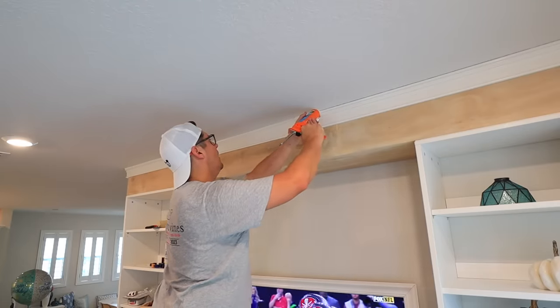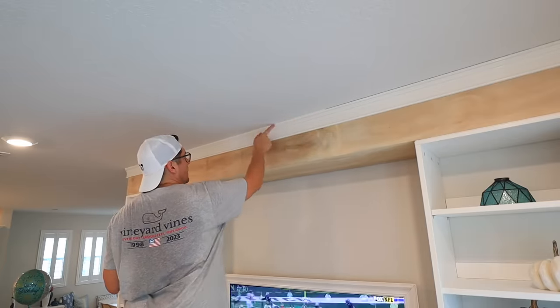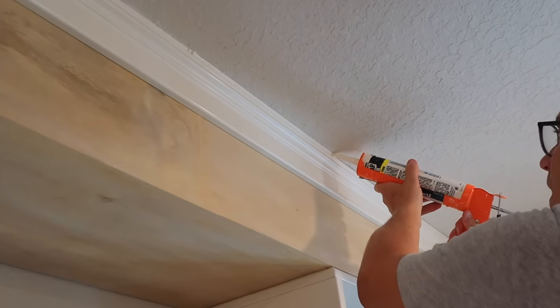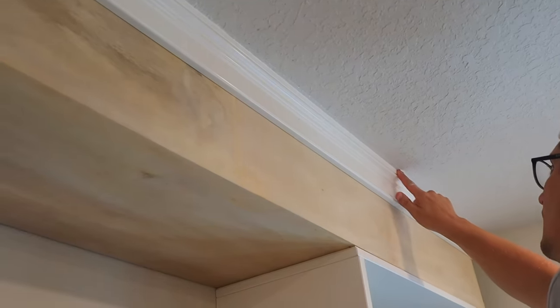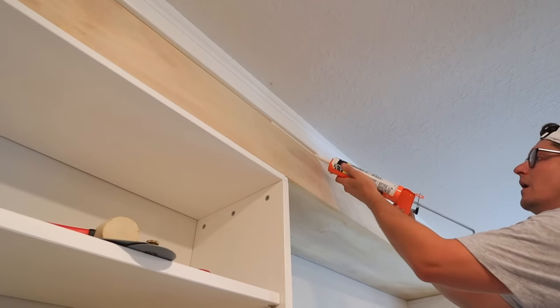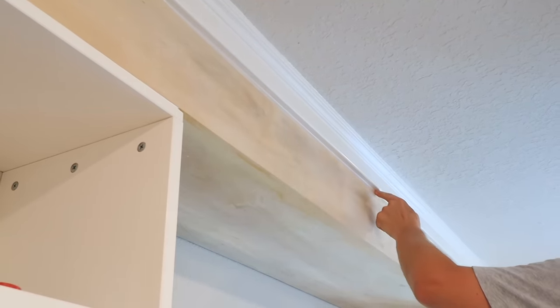The next thing we did was the caulking. I like to mention caulking because it's such a simple, small part of the project, but it is unbelievable how much better a project looks once it's caulked. It helps erase a lot of your mistakes and uneven lines and really finishes things off, making it look like a true built-in. We caulked against the wall, on the inside, on the outside — everywhere. It surprises me every time, and you will be blown away once you're in this process.